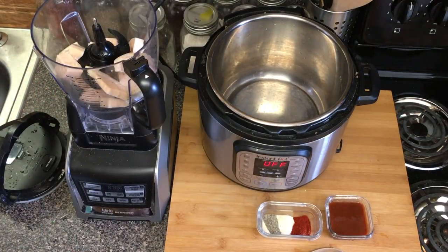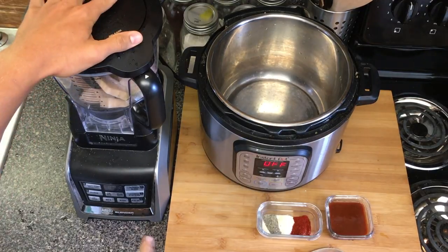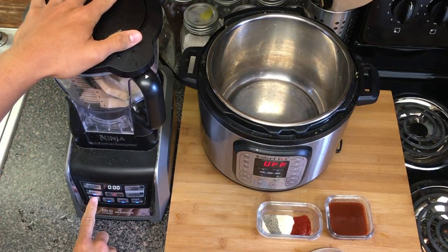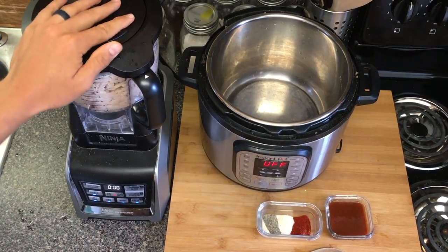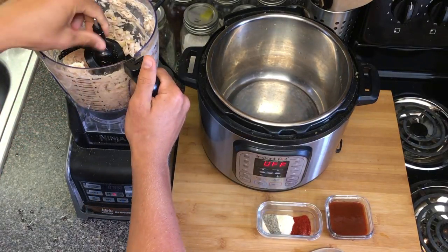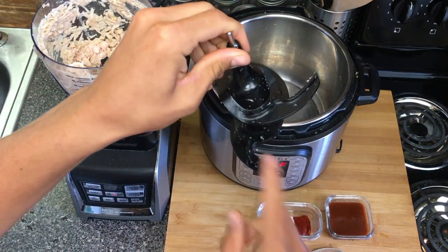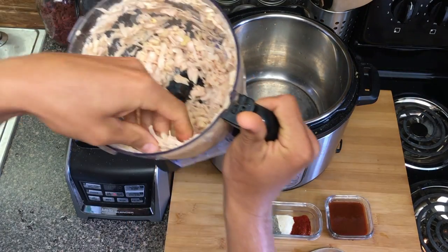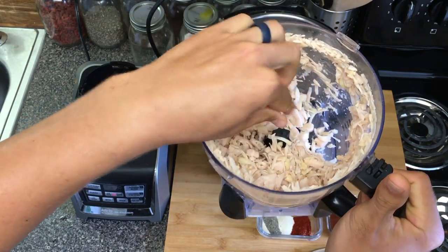We're going to put our jackfruit in the food processor, turn it on, and just let it pulse for a few seconds. I'll start on low and work my way up. Literally, it's that simple — that was just 10 seconds. With this attachment, it doesn't cut the jackfruit, it just shreds it to a perfect consistency.